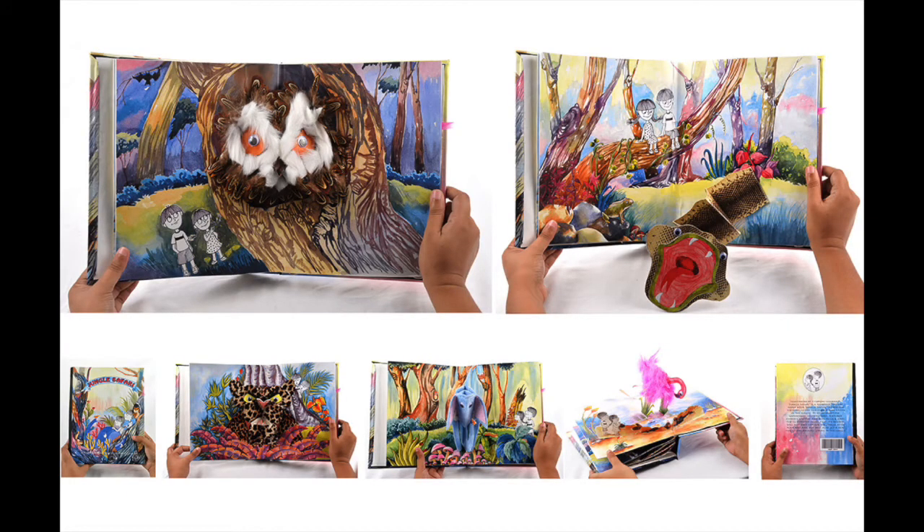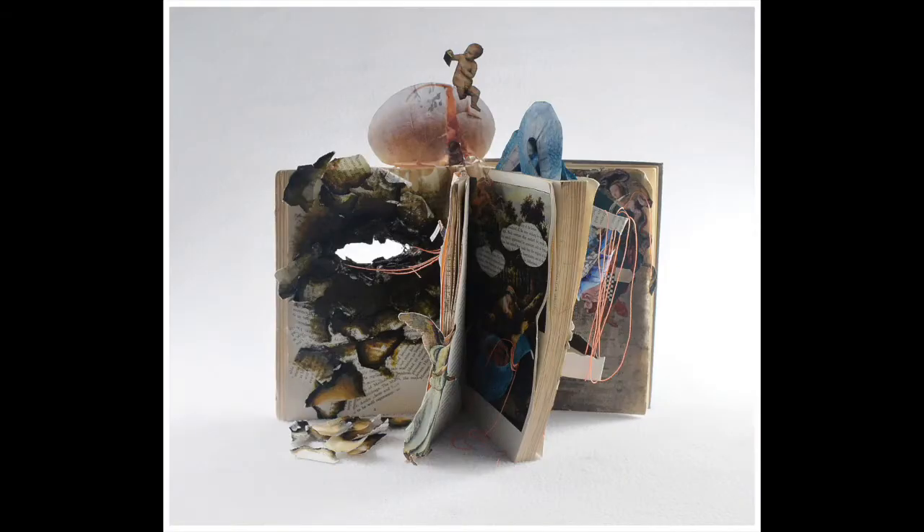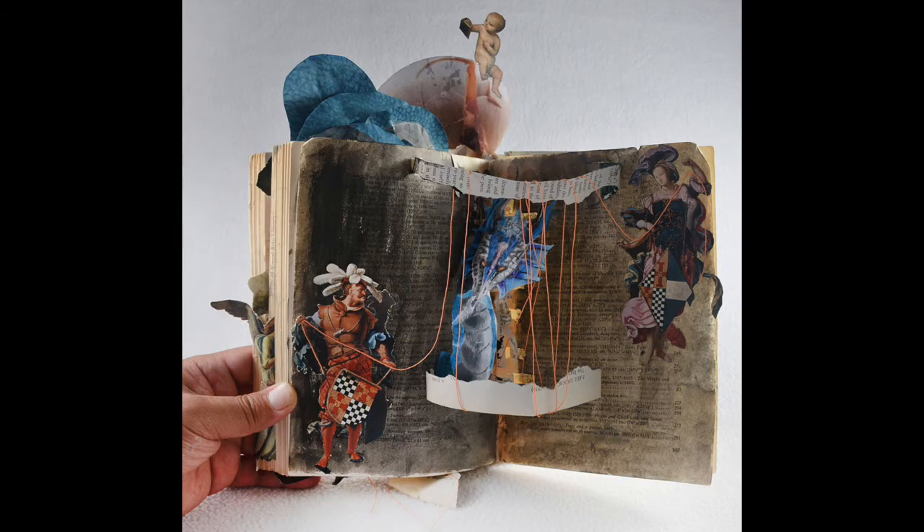You can also make a pop-up book like this student did and collage materials onto the characters. Or you can use an existing book as material to make a sculptural work of art for your art portfolio.